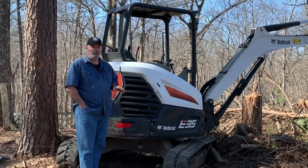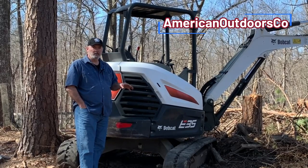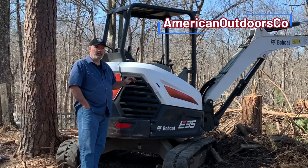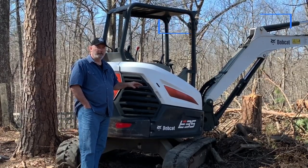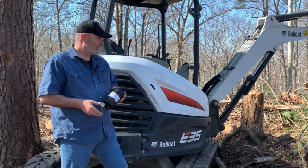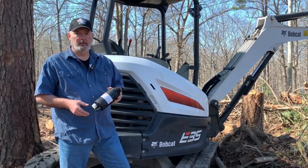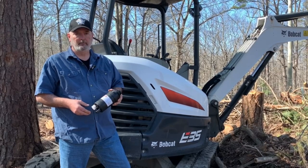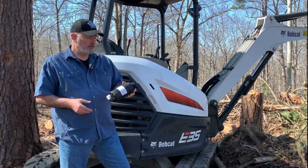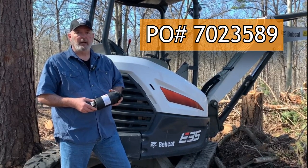So if you've got a Bobcat series excavator, or a skid steer with the late model tier four engine — this one is a 2018 — stick around because I'm going to show you the step-by-step procedure for how to change your fuel filter. The information and steps come directly from Bobcat and are specific to the late model tier four 111cc diesel Bobcat engine. The fuel filter I'm using today has a part number of 702-3589.